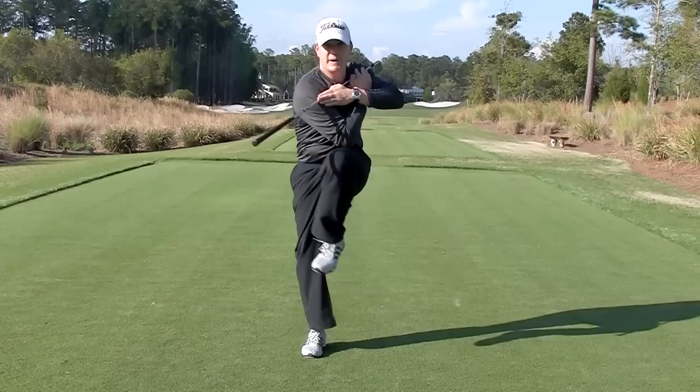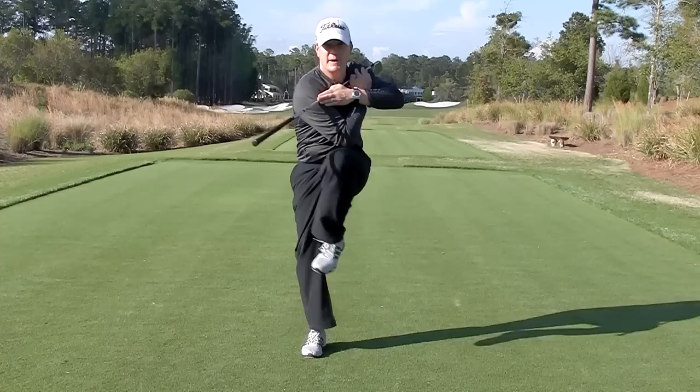Now as you go, start picking up the pace. Gradually increase the pace. Go for about 30 seconds in this direction and then 30 seconds in the opposite direction. Try that to really loosen up the hips and the rotation.